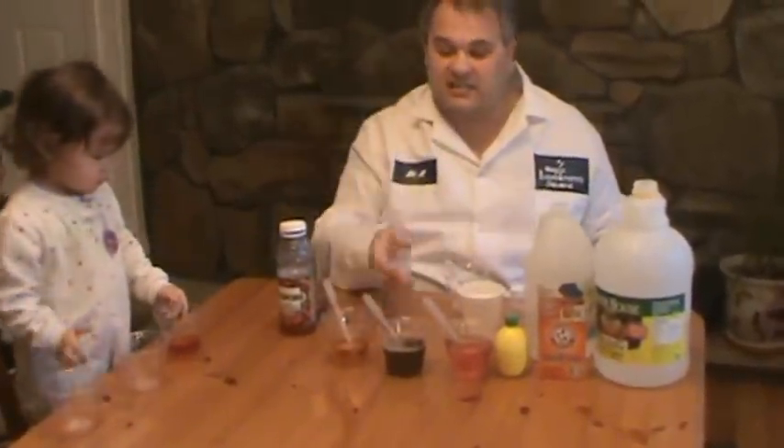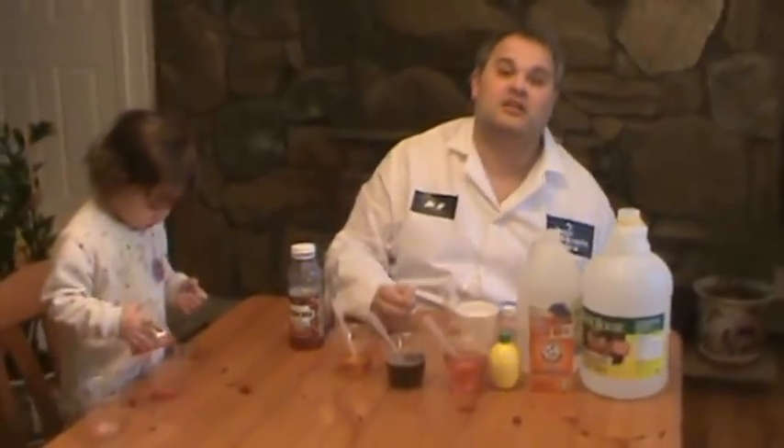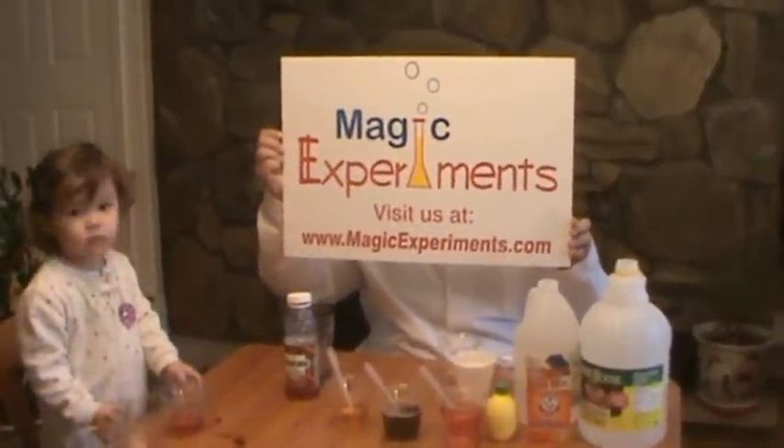So why don't you take some household items at home and check it out and see what you can do. Or if you are more interested and want to check out some other experiments, why don't you check us out at magicexperiments.com.